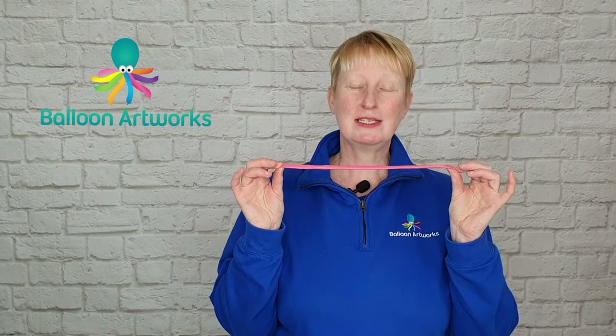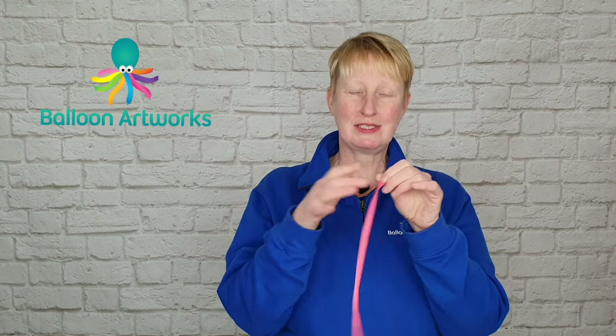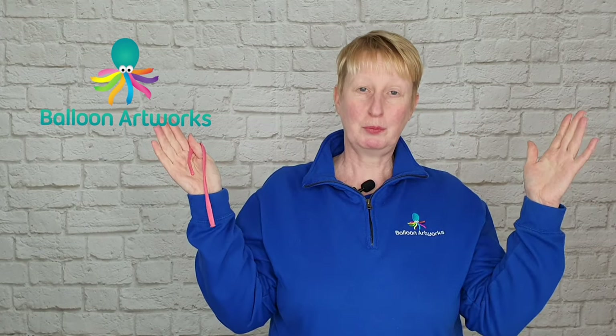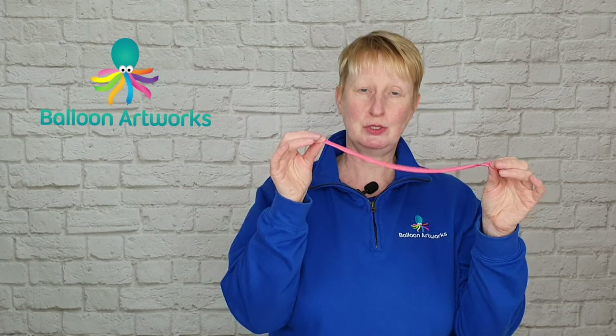There are some designs where you might need your balloon to be just a little bit longer than usual. These 260s, as I've said in earlier lessons, are called 260s because when they're inflated they are 2 inches diameter approximately and approximately 60 inches long. But sometimes you need just a little bit of extra length and there are a couple of ways you can achieve that.